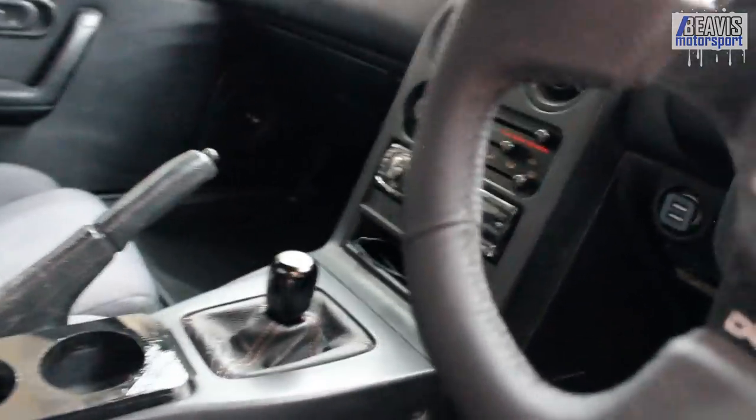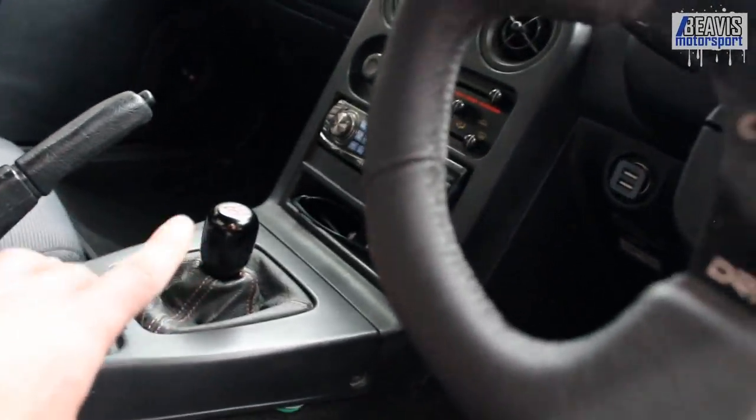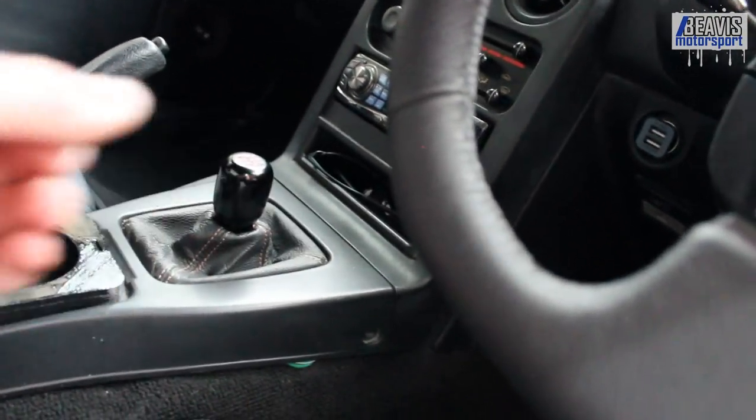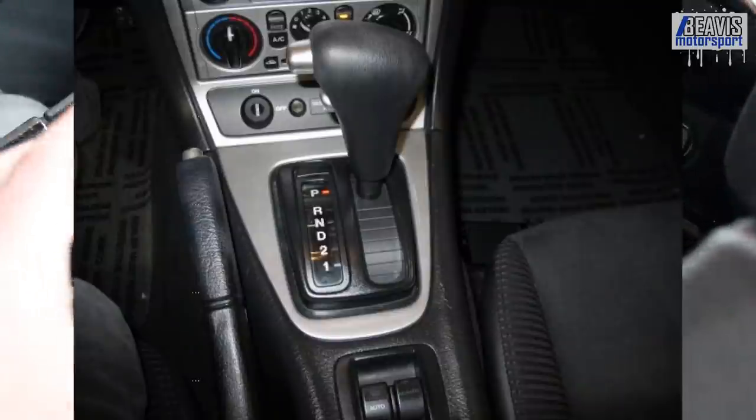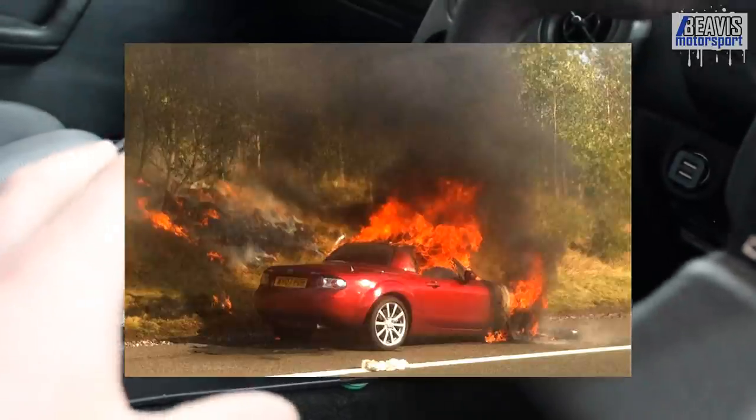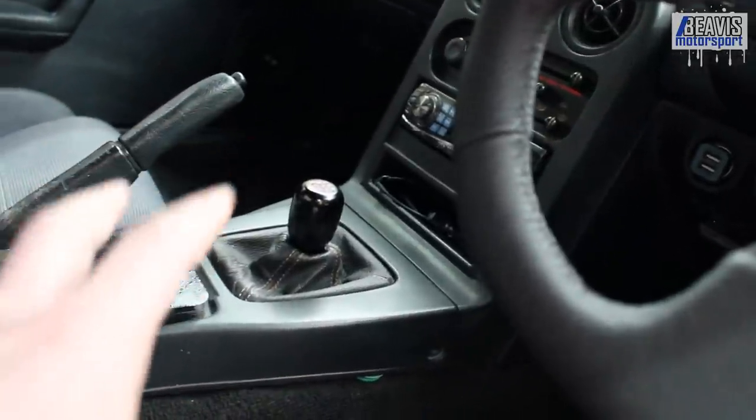The final thing to mention with transmissions: if you've got a weird-looking shifter with a T-shaped handle that only moves back and forth and doesn't move left to right, it's possibly an automatic. Steer clear of those — the best thing you can do is completely avoid the car. It's like a spider: just destroy it and run.